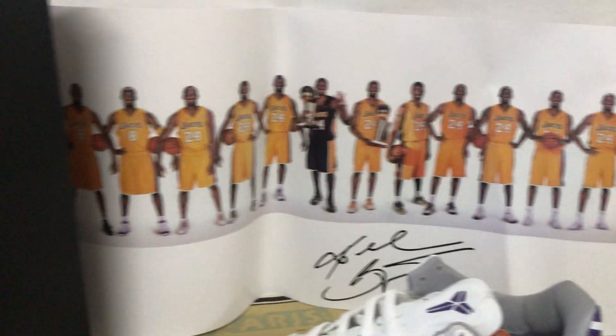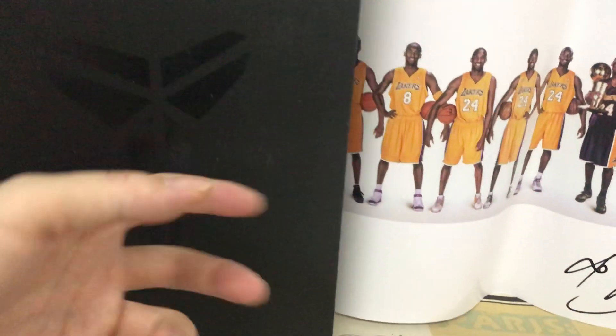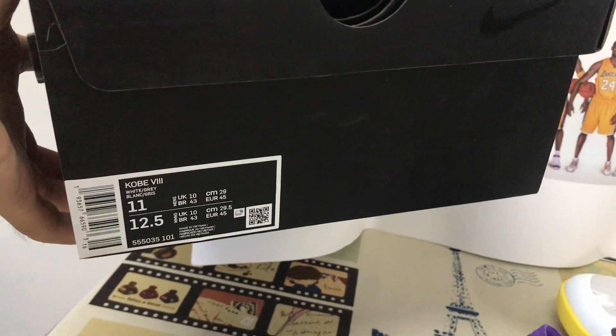The shoe comes with Kobe packing paper and the original shoe box. Next, the box label.